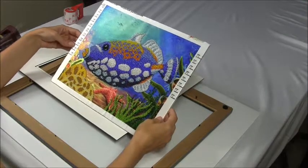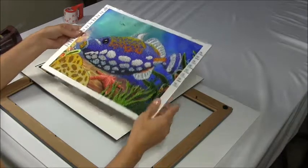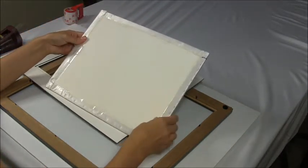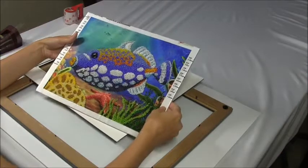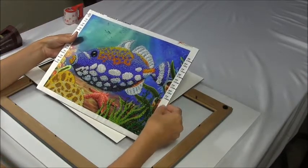I'm going to demonstrate today how to put a finished picture in the frame. First you have to buy a foam board. We use a non-yellowing board. You're gonna cut it one inch bigger than the original picture.